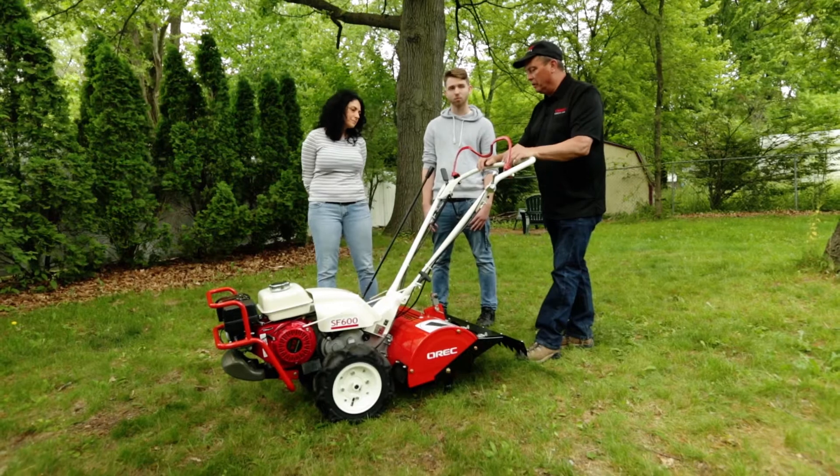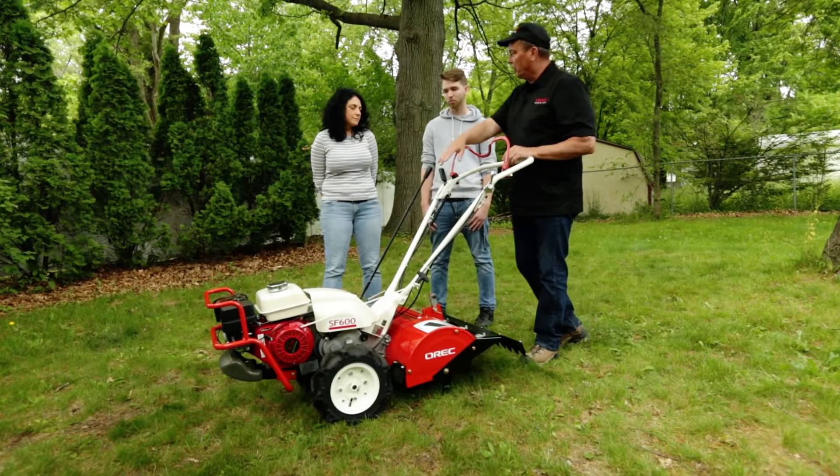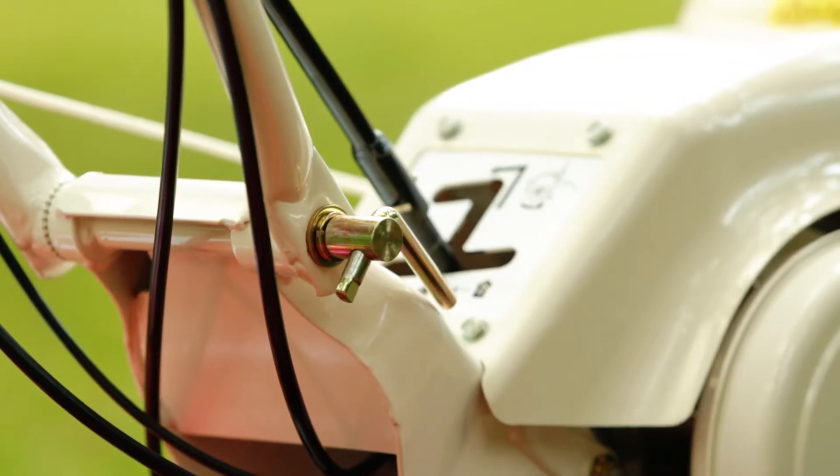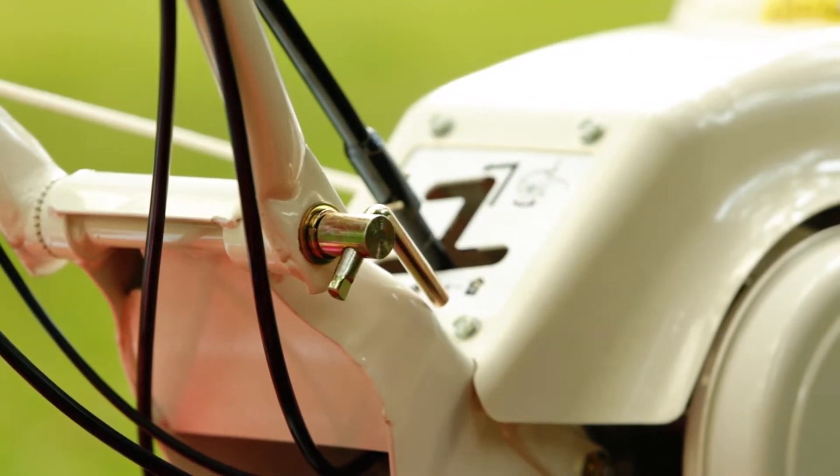This will stop the wheels. And because you're also in the tilling mode, it's going to stop the tiller from rotating. The handlebar height can be changed for higher or lower.